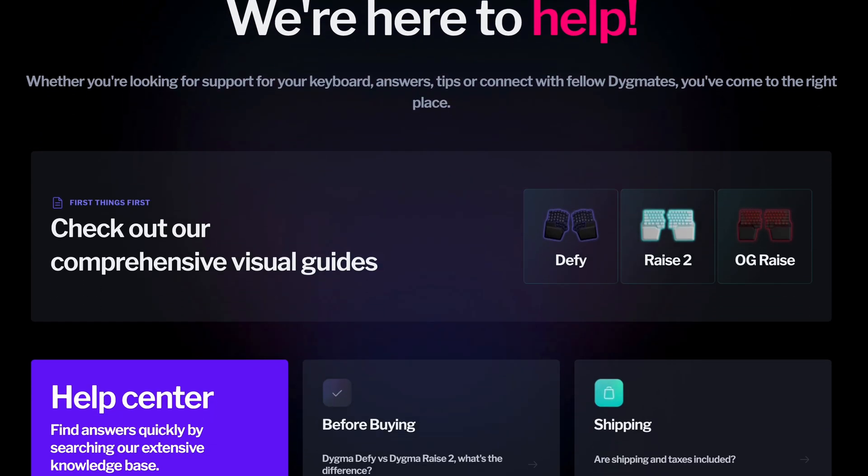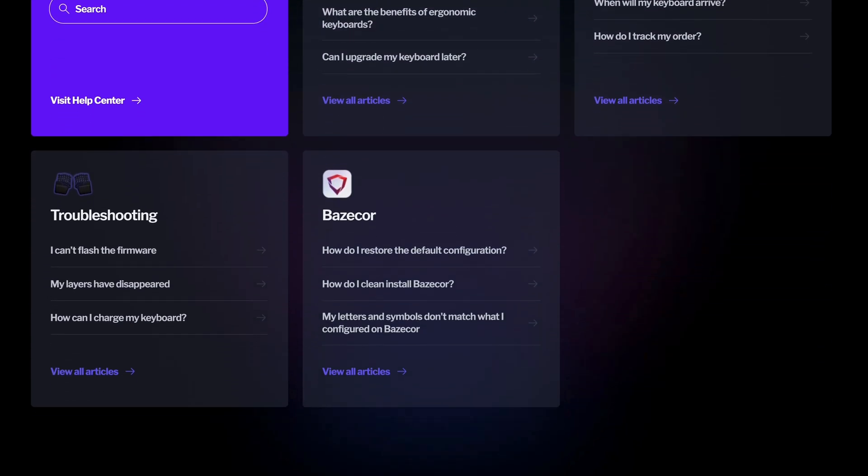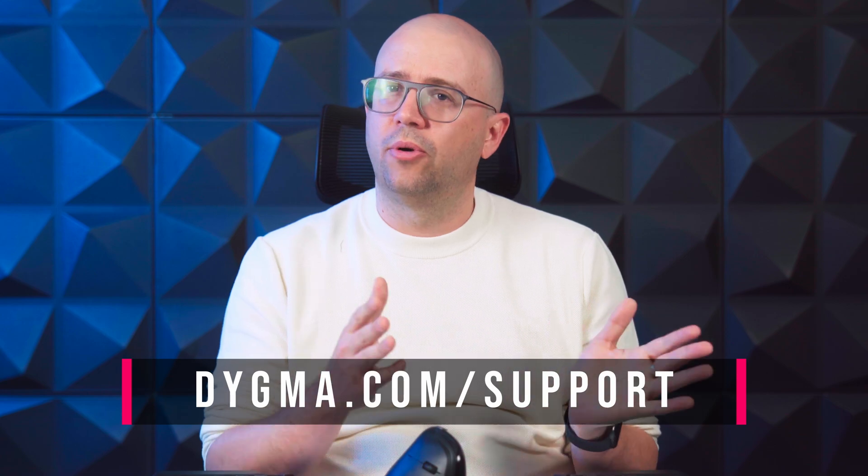One of our goals for 2025 is to improve our documentation, especially everything regarding guides and troubleshooting. So we've been reorganizing, updating, and upgrading our Help Center for the past months. If you're curious, you can check it at digma.com/support. And then we thought, what if we fed all that information to a customized GPT? Could that be able to answer questions and help troubleshoot? Well, at first it was very random — if something was not well documented, it made the answer up, just like ChatGPT.